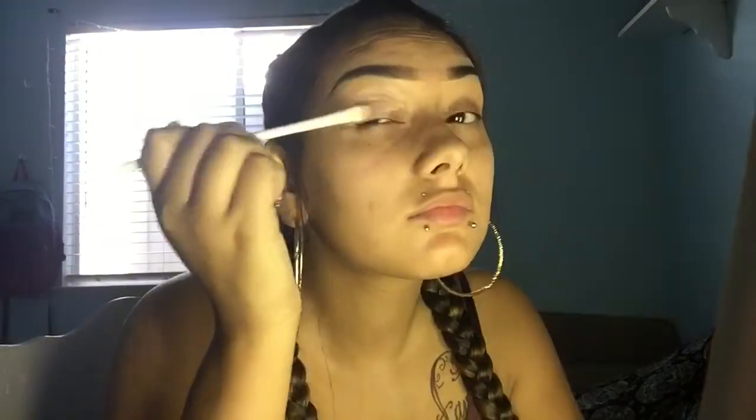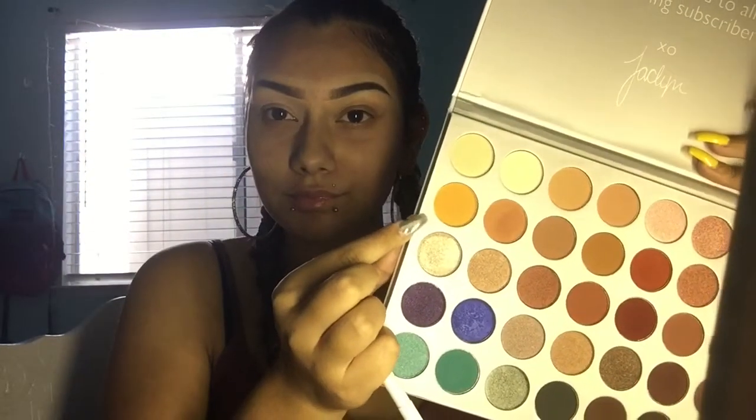I'm taking my LA Girl Pro Concealer in the shade Porcelain to conceal my eyes. Now I'm taking my Jacqueline Hill Palette and taking that shade Creamsicle and applying that all over my eyes just to set down as a base, and I'm going to be repeating those steps on my other eye.